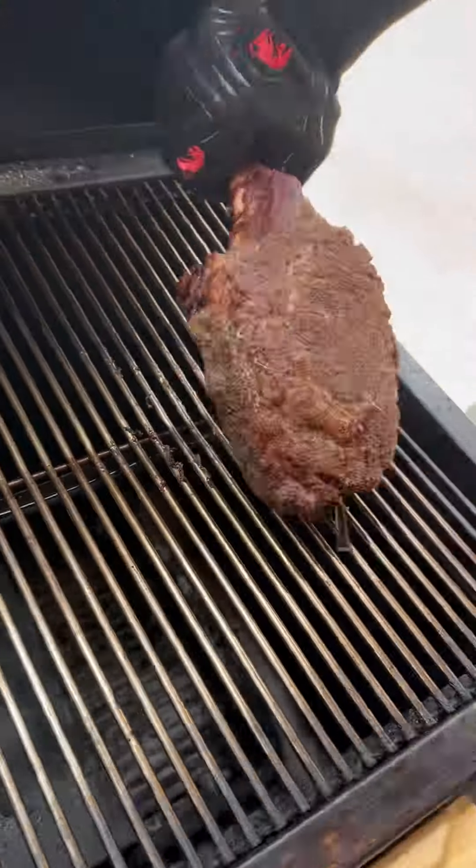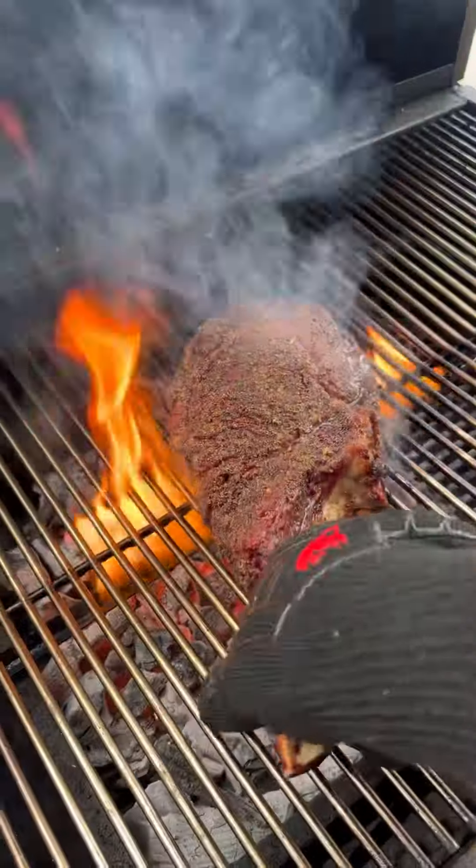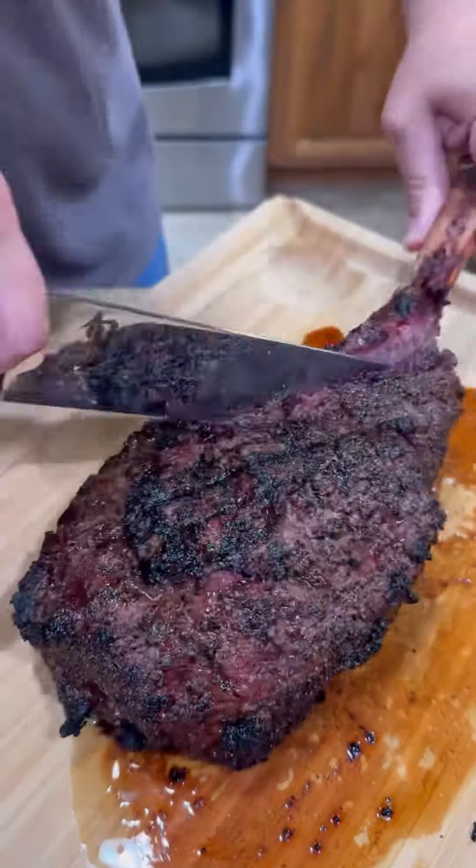Time to move back out to that ribeye — time to sear that baby off. Make sure you remove your Meater so you don't hurt it. Get a nice crust on both sides. Bring it inside and let it rest five to ten minutes.